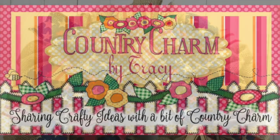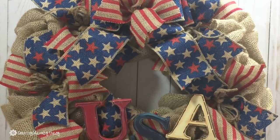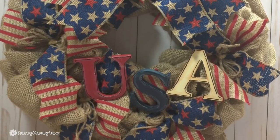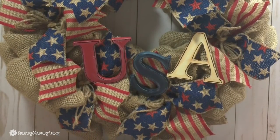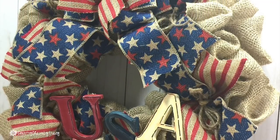Hey guys, it's Tracy. I am sharing my Patriotic USA burlap wreath. This wreath is pretty simple and I wanted to share that you don't need to use a lot of ribbons or a lot of embellishments to make a cute patriotic wreath.